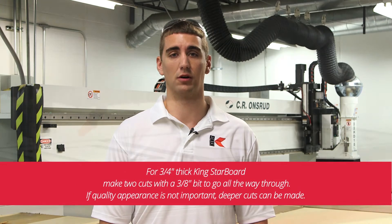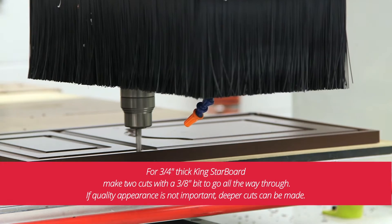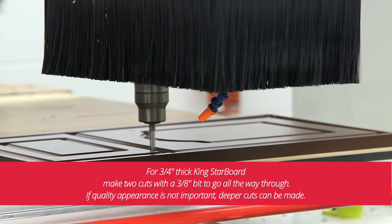For three quarter inch thick King Starboard, we typically make two cuts with a three eighth inch bit to go all the way through. If quality of appearance is not important, deeper cuts can be made.